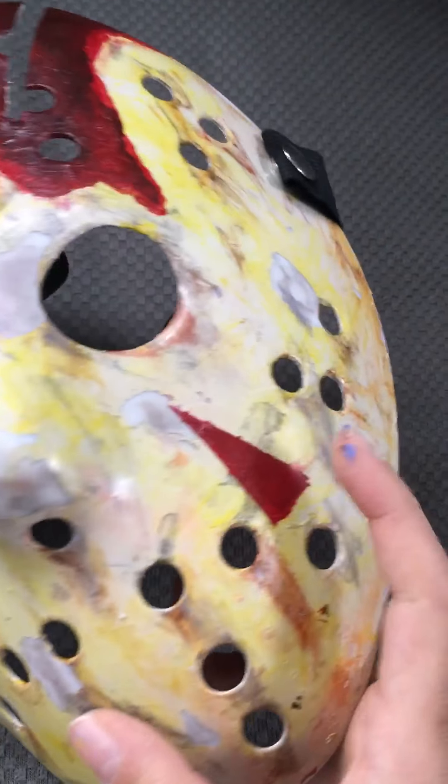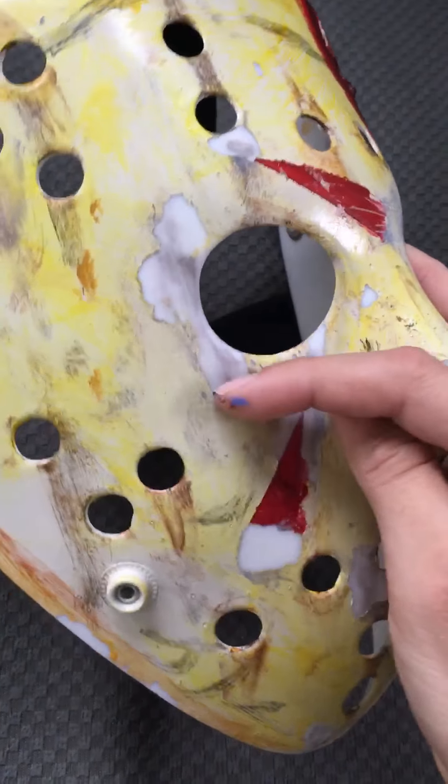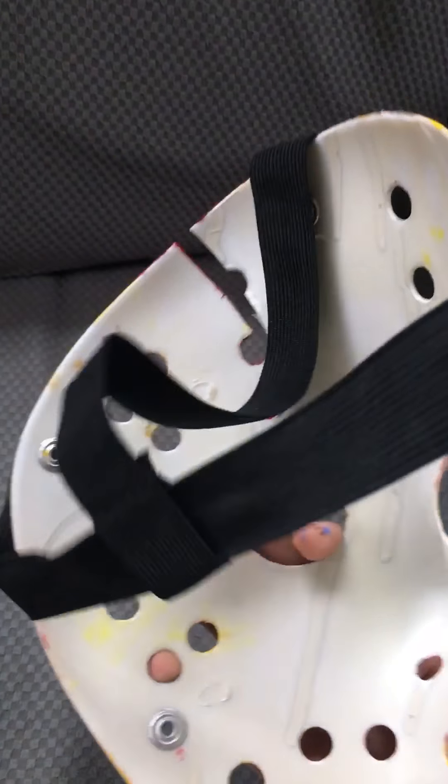This chevron I darkened a bit, and then I took some paint off around the eye and on the nose. And yeah, that's my part 4.